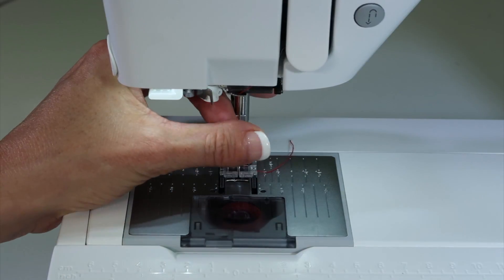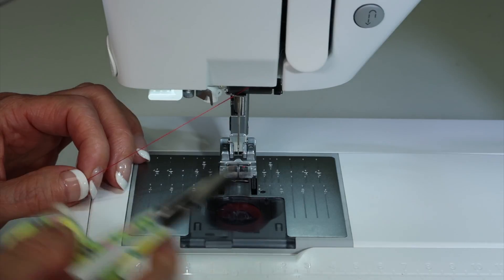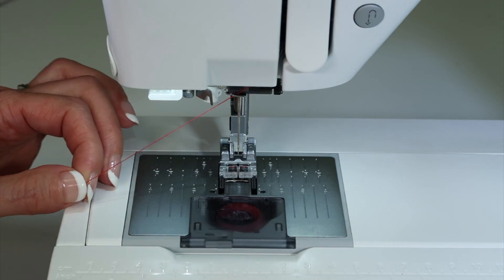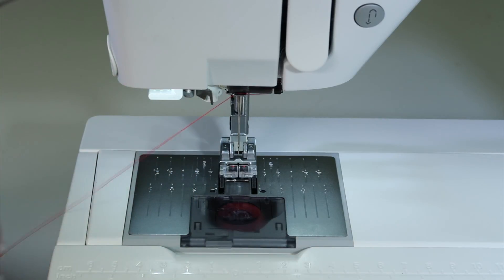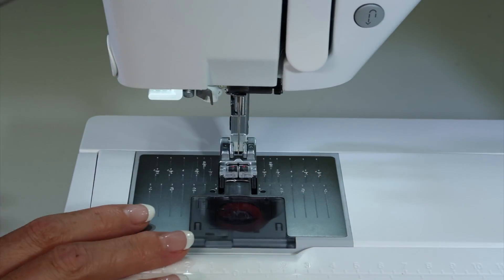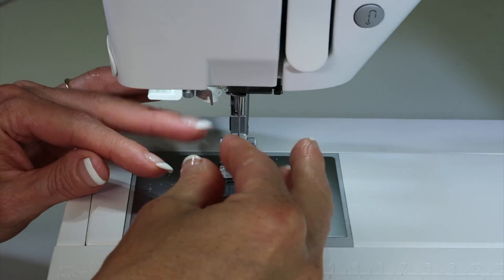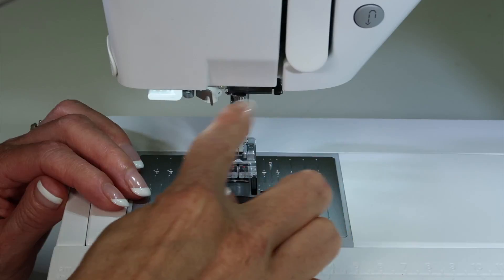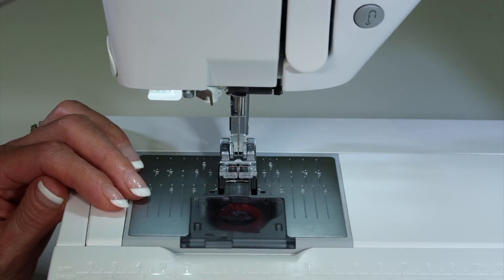First off, if your machine is threaded, I'm going to tell you a little trick. Take some scissors and go up to the spool and cut the thread up there, and then pull the thread out the bottom of the machine. Why? Because if you pull the thread up, you often pull a lot of that lint gathered around your needle and foot up through the machine where it gets caught. Over time, that could not be a great idea.